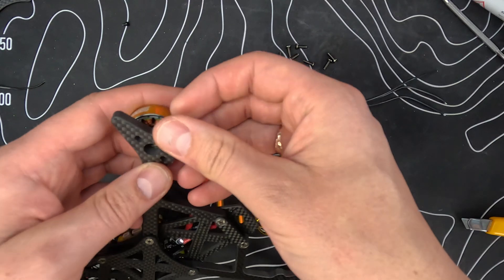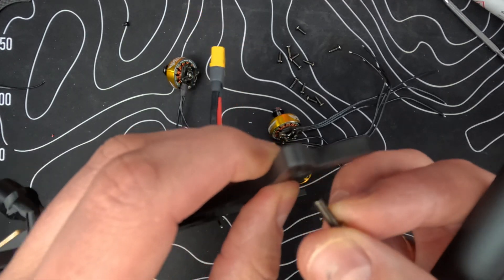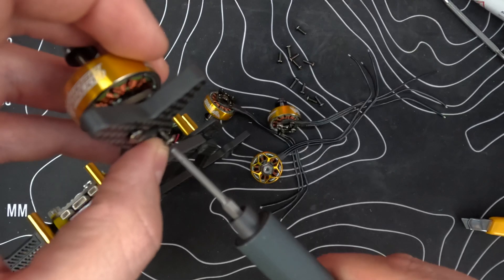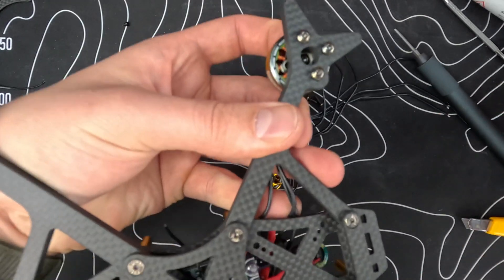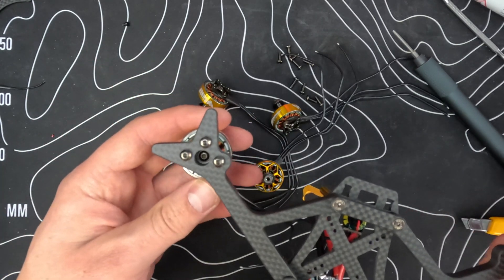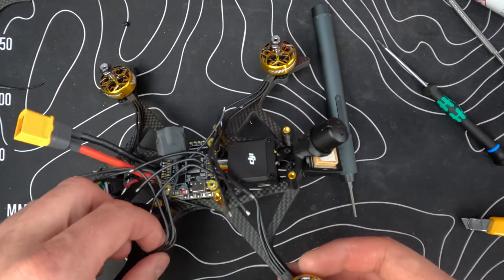It feels strange that the overhang of the motor mount is there — never had that before. But it should be good. Okay, looks good.